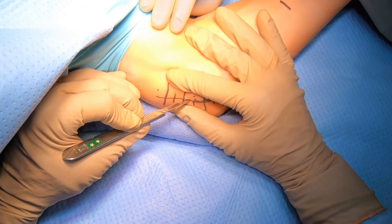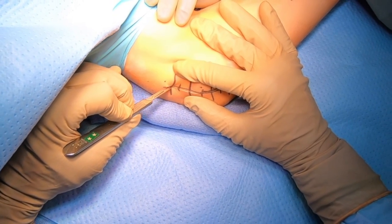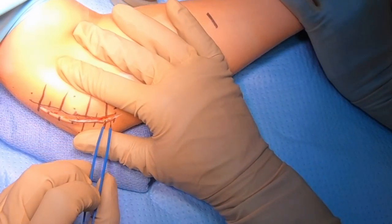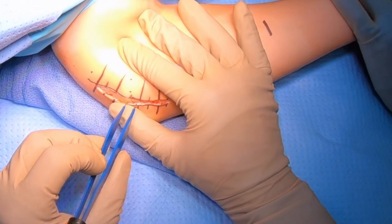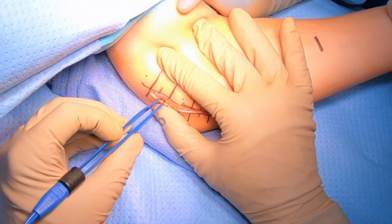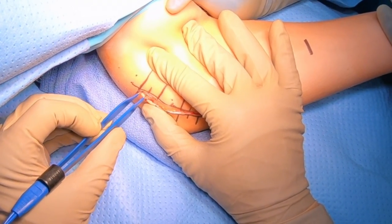Once we've made our incision through the skin, we'll make sure that all the small blood vessels on the backside of the skin are perfectly coagulated. We're using what's called a bipolar electrocautery here to make sure that no energy travels anywhere but between the two tines of the forceps.